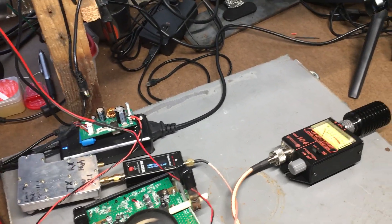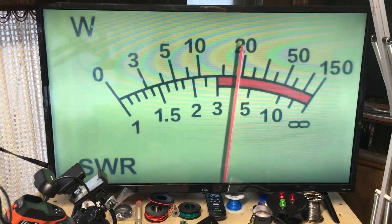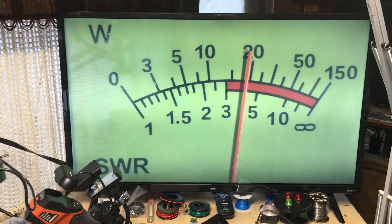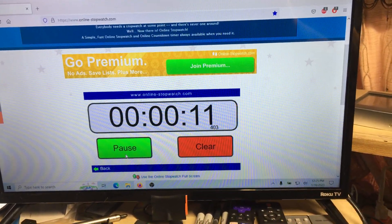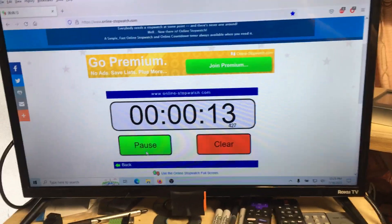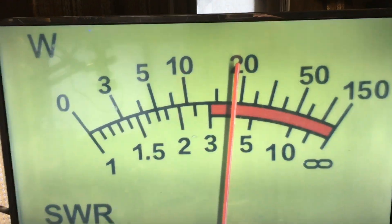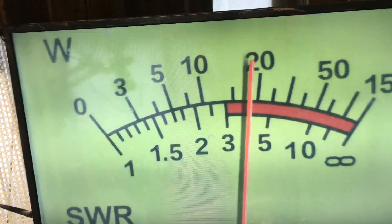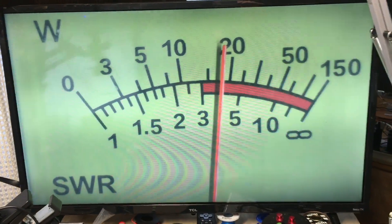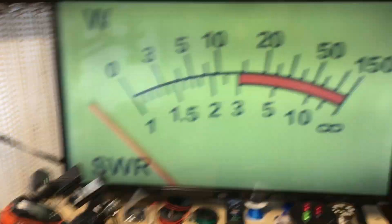I have an on-screen stopwatch and I'm going to start it as soon as I see the wattage meter go up, which tells me when the amplifier is activated from the handheld. I'm going to plug it in — yep, it's on. We started the stopwatch. Look at that — it's already dropping. And it's not the amplifier making the wattage drop, it's the duplexer. The longer I let this run, the more it drops. We're only at 30 seconds and it's already dropping.